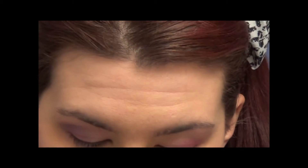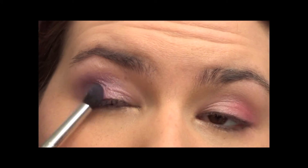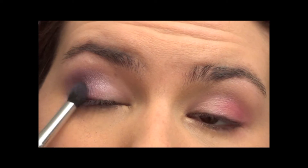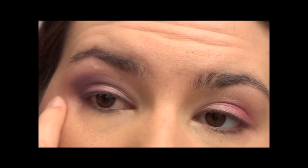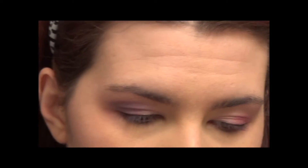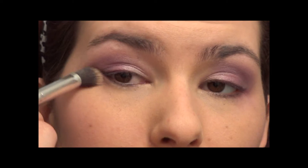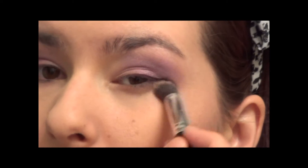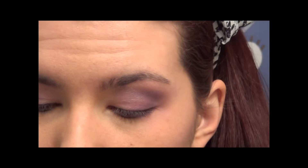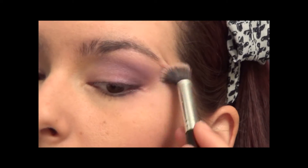I'm going to take a smaller crease brush and take that same purple just to deepen it a little bit. Taking a different fluffy brush, I'm just going to blend out the edges. Let's take our concealer brush here and just clean up the edges, and if you need to, take a little bit of concealer and dab where you want it.